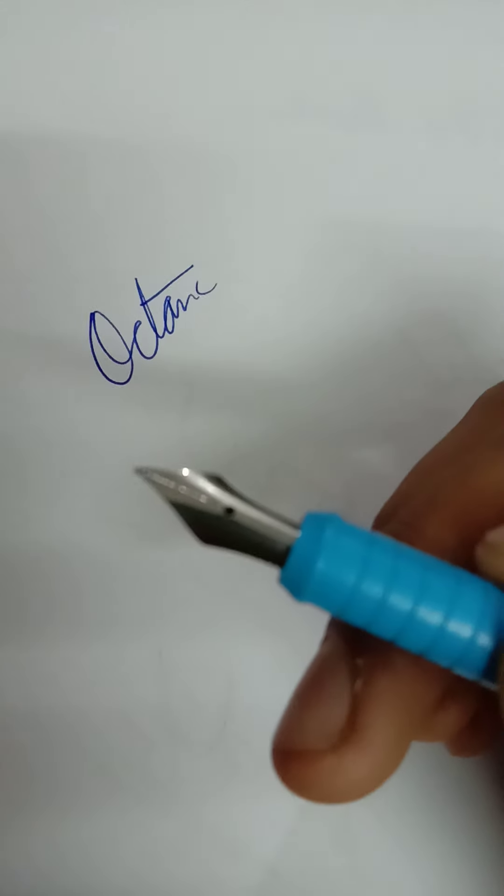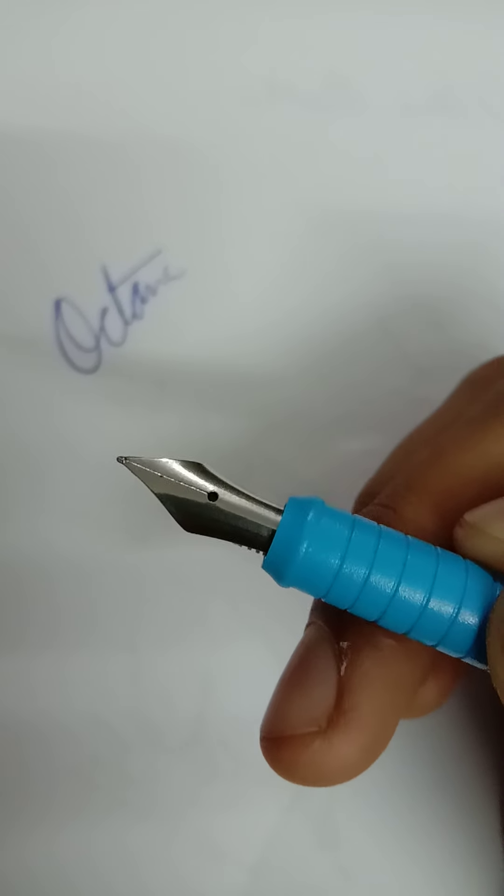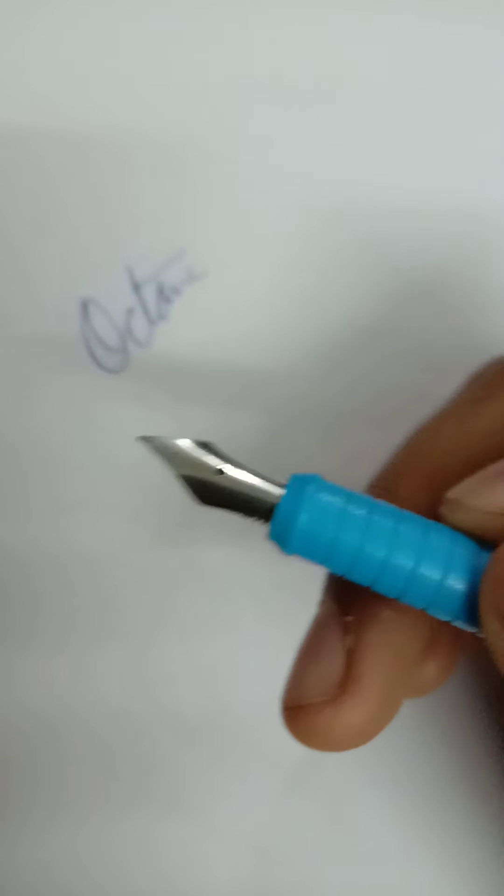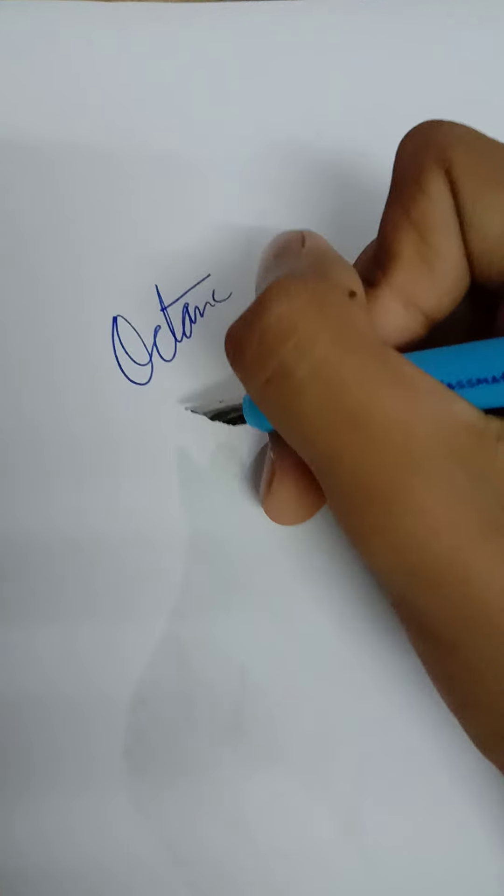Now let's get to the fountain pen, which is my personal favorite — the classmate Octane fountain. It has a smooth texture when writing, and the grip is good. The ball pen and gel pen grips are also good, but I like the fountain pen the most because of its nib. See how sharp the nib is and how good the grip is.